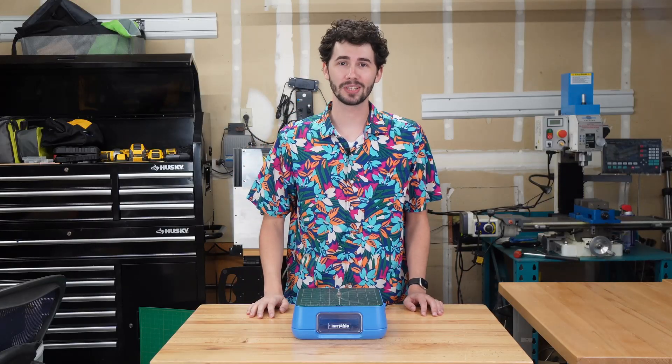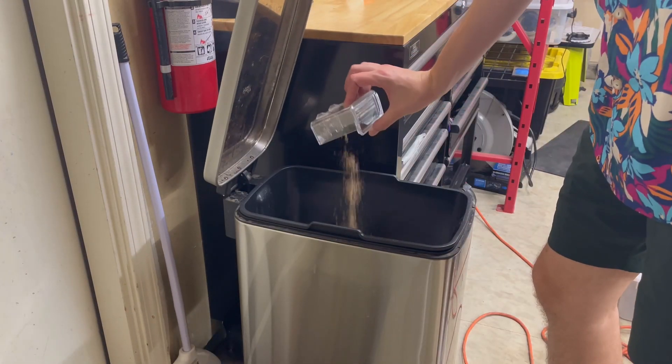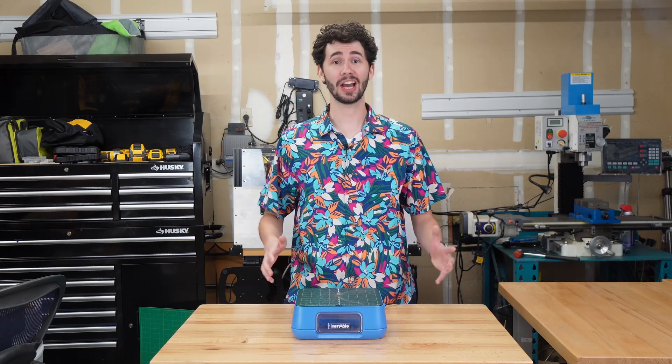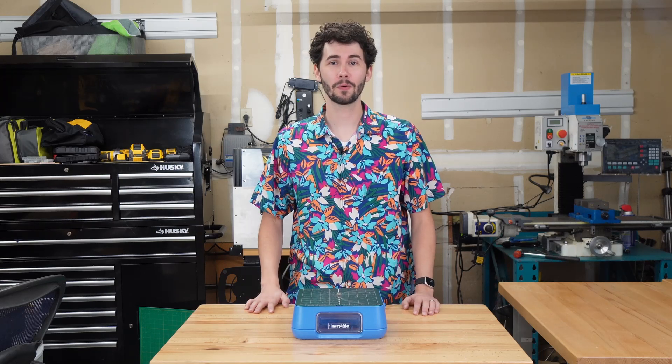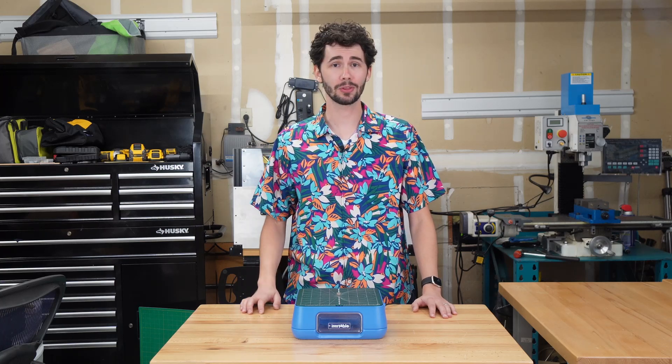When you're done cutting with the Chomp Saw, be sure to turn it off using the power switch and empty out the dust collection drawer. Now that you can operate the Chomp Saw, you're ready to start cutting out your very own inventions. For more product information, tips and tricks, be sure to check out the rest of our videos.